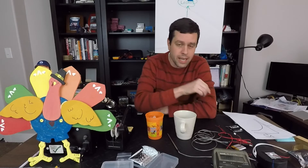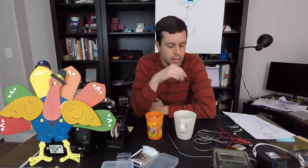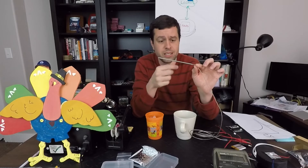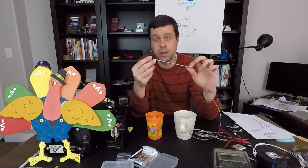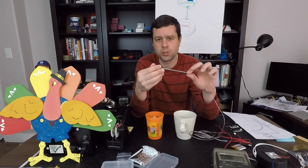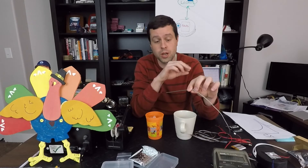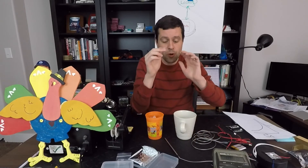Now in early testing — spoiler alert — it would have been better to have a thermistor with a lower resistance. I am running into issues because this has such a high resistance, close to a megaohm at just room temperature. It would have been nice if that was closer to 10K. I'm running into some other issues which I will talk about in a future episode. But that is going to wrap us up for today.